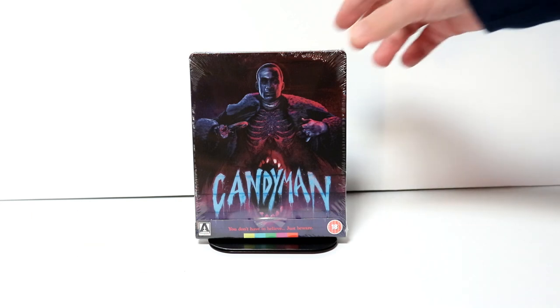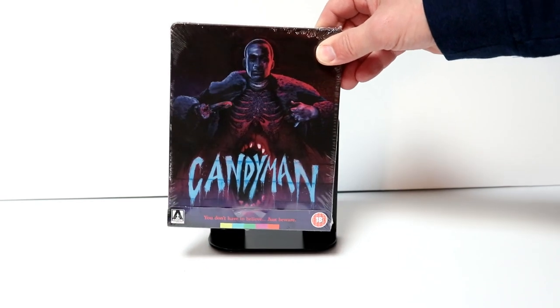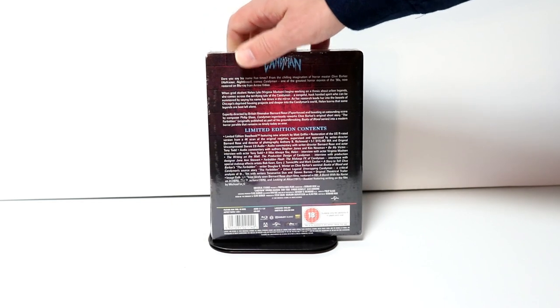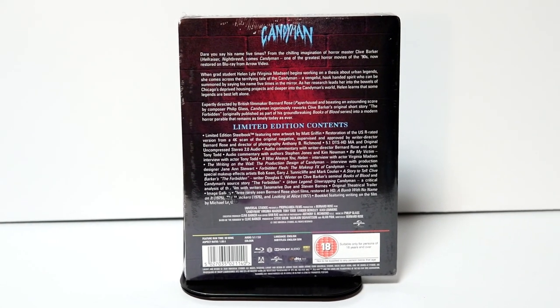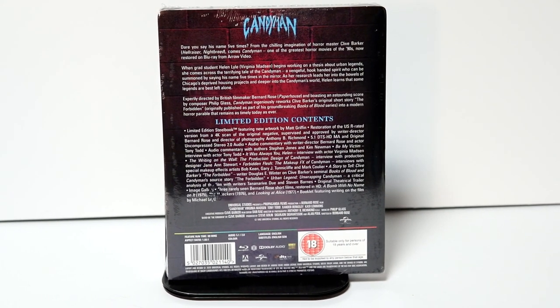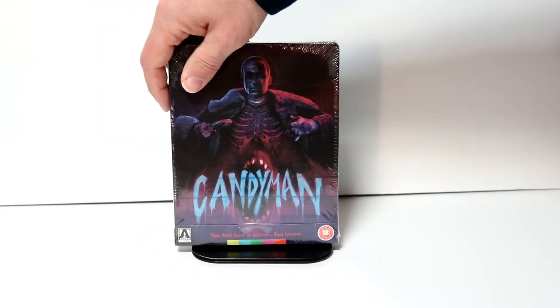So it has some really interesting artwork here on the front. I really like the way that that looks. Here's the front, and here's the back. If you would like to read up on all of this, you can go ahead and pause and do so. I'm going to go ahead and remove this from the wrapper and we can take a closer look at this artwork.